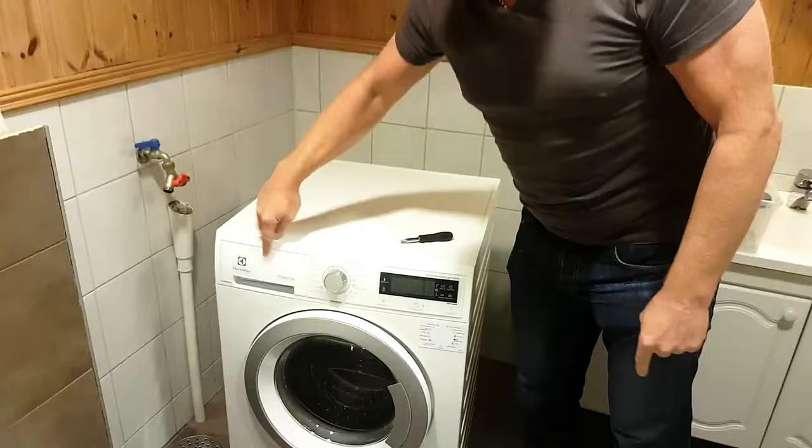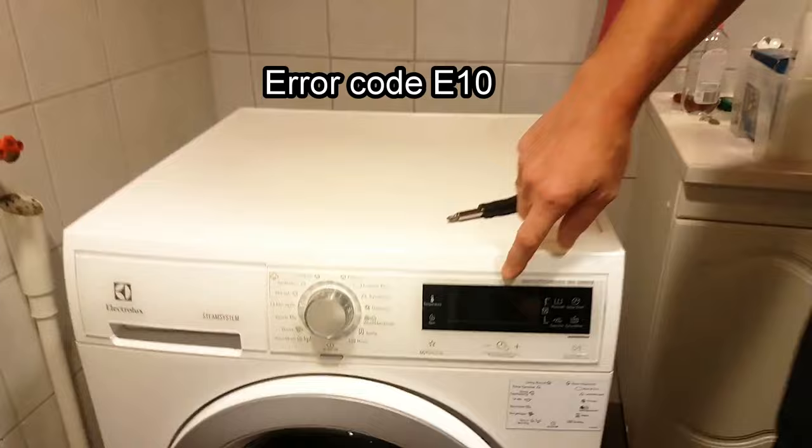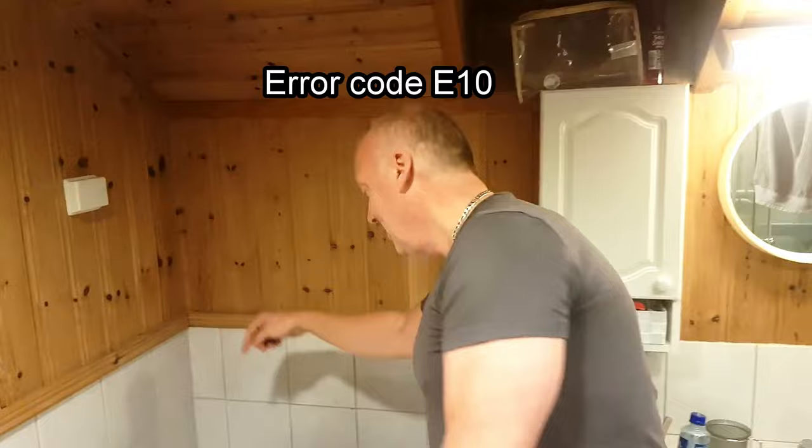Hello guys. Today we are going to fix this Electrolux washing machine with the error code E10. If you search E10 on YouTube you will find a lot of solutions for the water intake — it's full, you won't get any water pressure. But this is not the case.